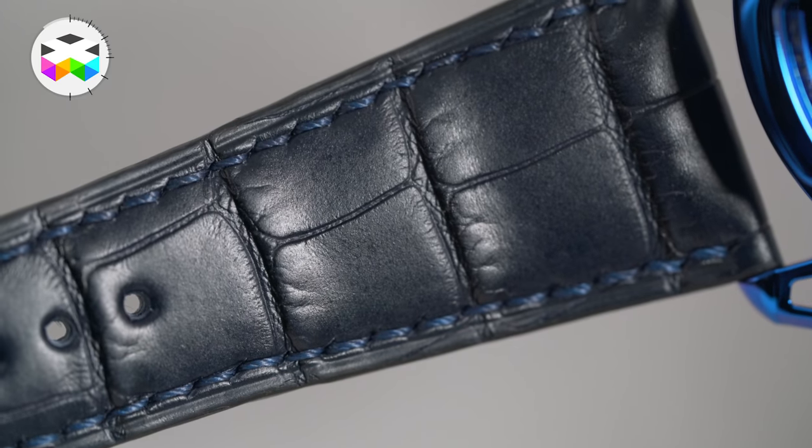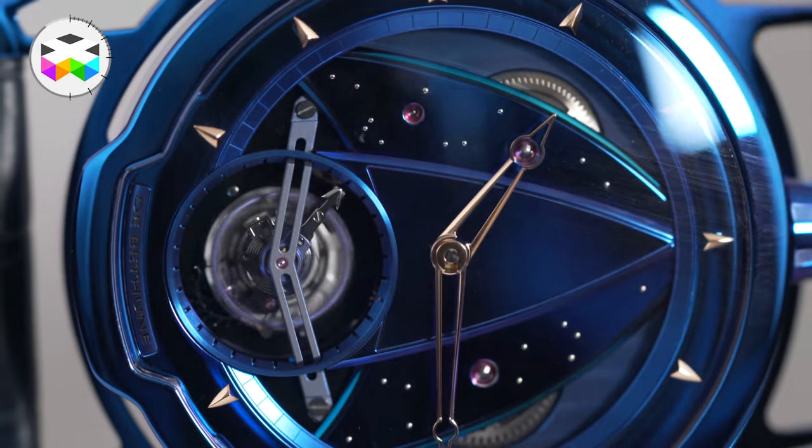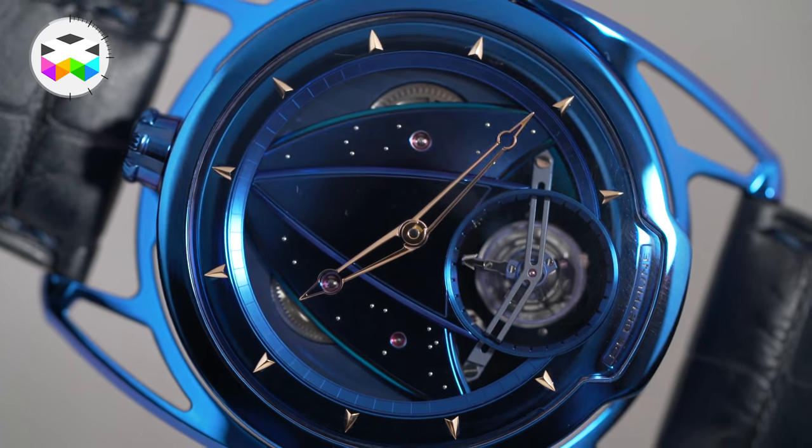I fully get that this all-blue aspect may not please everybody, but if you want to be different, this is clearly a way of asserting that, and it is intended for some special collector out there — only 5 of them. For info, there is also a non-tourbillon version available, also limited, but we prefer to go full on with the tourbillon.